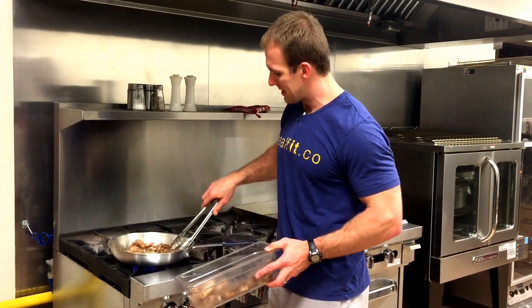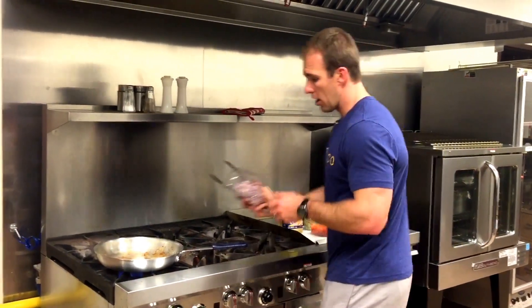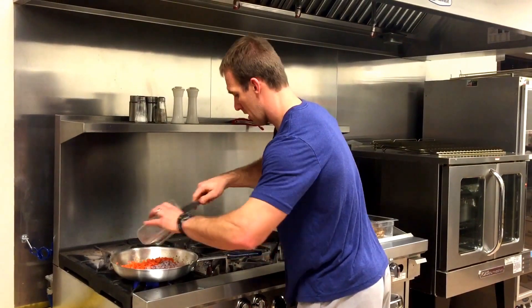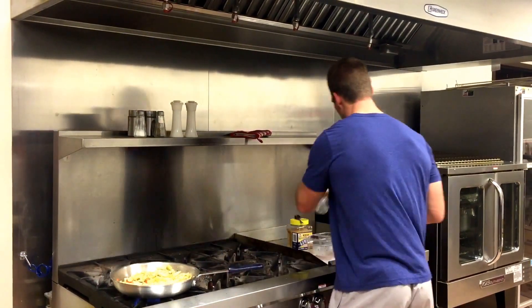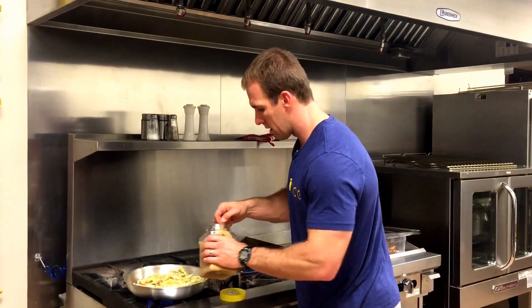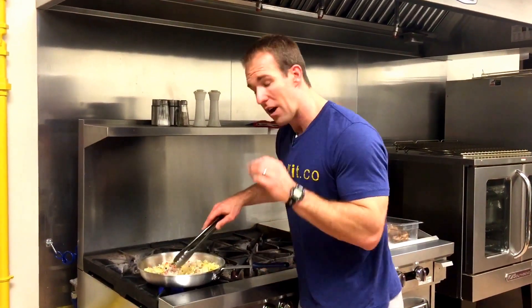We're going to take our chicken and set it aside. Now we've got the bits and the butter left over in here from when we cooked our chicken. We're going to add our onions — yellow onions — and carrots, then one can of artichokes. We're also going to take two cloves of garlic. We're going to mix all this up and sauté it down for about five minutes, then add some more stuff in just a second.